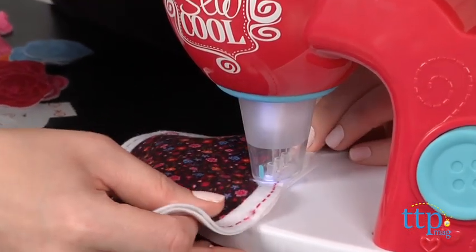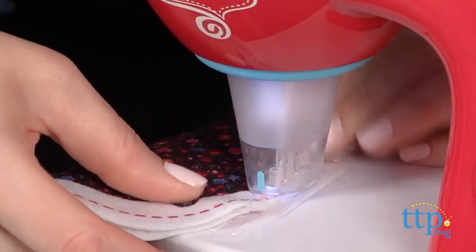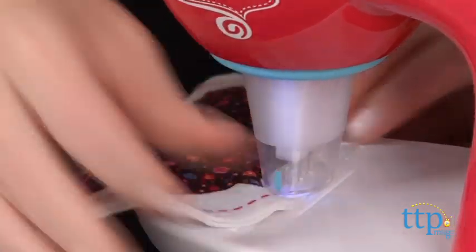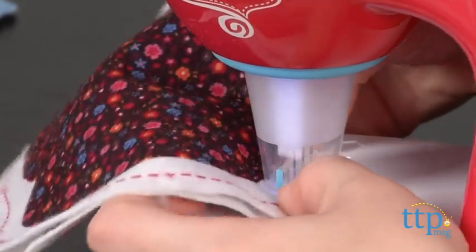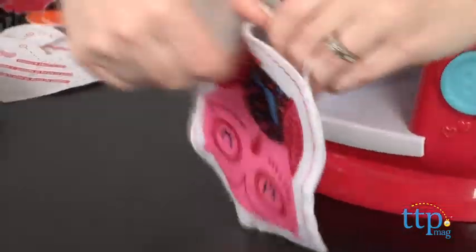It features seam alignment and sewing guides, so all kids do is press the button and move the fabric under the needle. The kit also includes materials for completing all the projects. Follow the instructions to sew two pieces of fabric together to create a stuffed character, a handbag, a pencil case, and more.